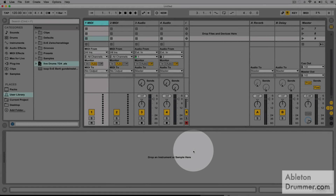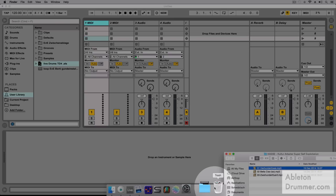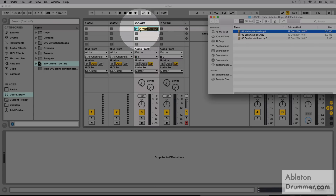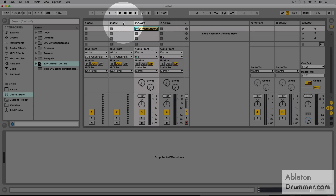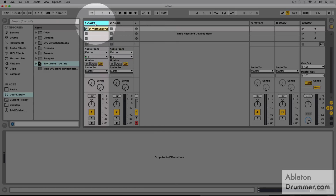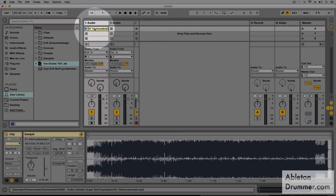First we're gonna need a play-along or a tune to use just for showing purposes. So I'm gonna pick a tune from my band, a tune I wrote, and we can just drag and drop it into an audio track. I'm gonna delete the MIDI tracks here — we don't need them. And there we go, we have the tune here.